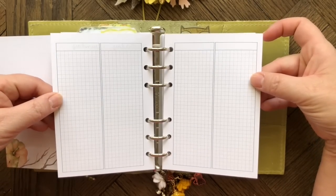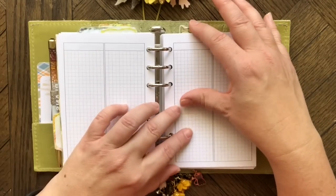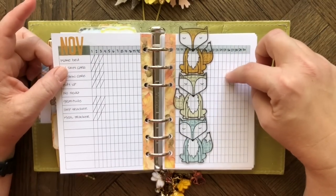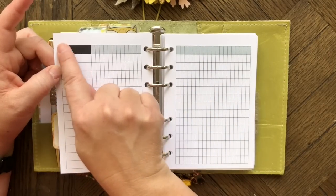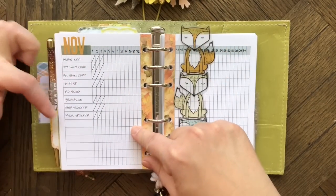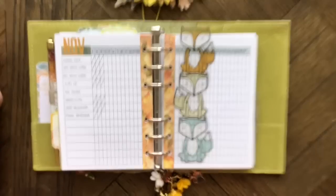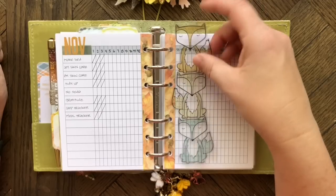Here's what the pages look like blank — very basic, you can do whatever you want with them. At the end of my planner pages I have a tracker section. This printable is from Annie Plans — I added a little washi for November, letter stickers, wrote in the dates and what I wanted to track, and every night I cross off what I've done. I'm not doing very well with getting off soda.